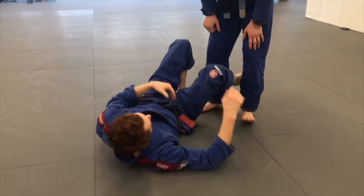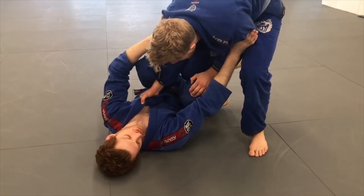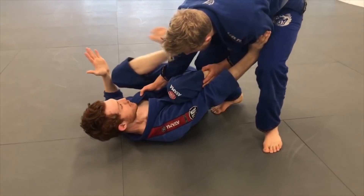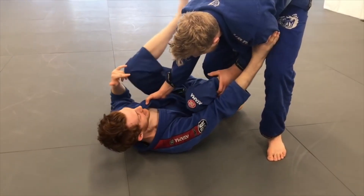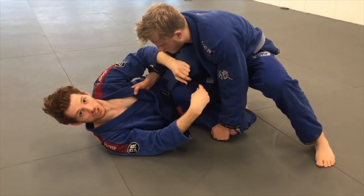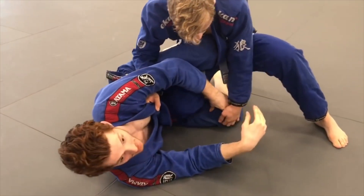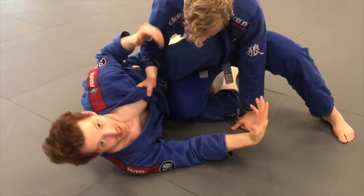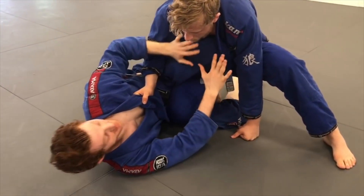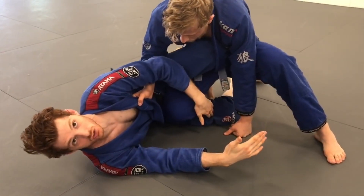Some common mistakes I see people make: when the guy starts to enter, they want to get his weight off them, so instead of keeping this knee tight and focusing on getting this foot over, what they do is go across with the top knee and start going more for a knee shield. Once you start knee shielding, the problem is you kind of drop this leg to do it once you turn your hip over. The instinct makes sense because you're getting the guy's weight off you, but then you get trapped in this position where you can never get your leg back out.